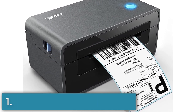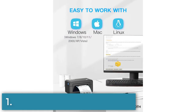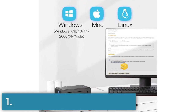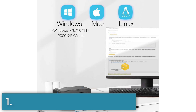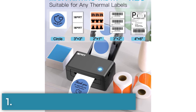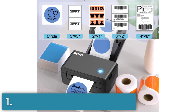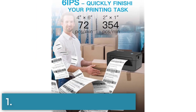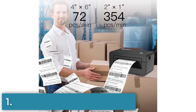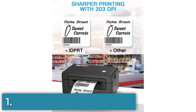Number 1: SP410 thermal label printer is designed for small businesses and is compatible with multiple e-commerce and shipping platforms like Amazon, eBay, and Shopify. It is easy to set up and compatible with Windows, Mac OS, and Linux. The printer has a print width of 4.25 inches and can print various types of labels including shipping, address, and reminder labels. It has a high printing speed of 72 sheets per minute and provides high resolution printing with 203 dpi. The label printer also has an advanced auto-label detection function and a portable design.